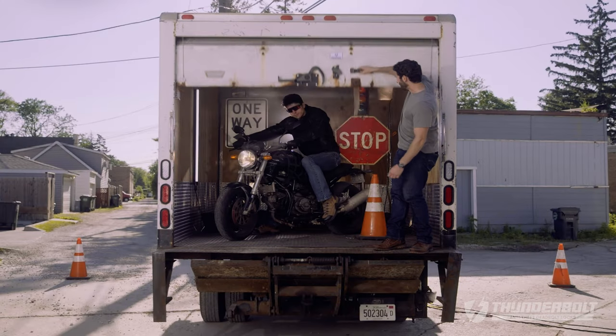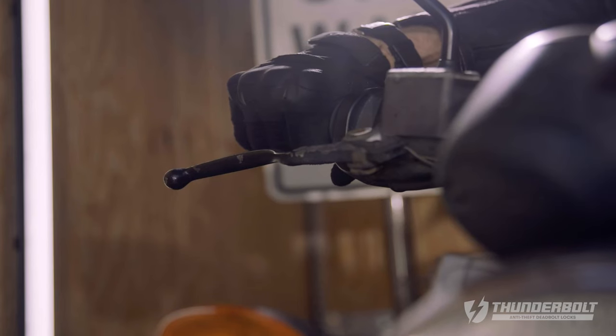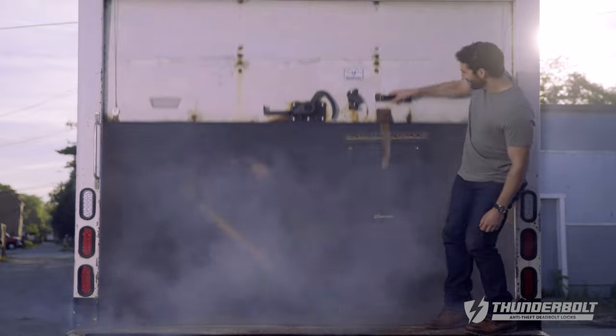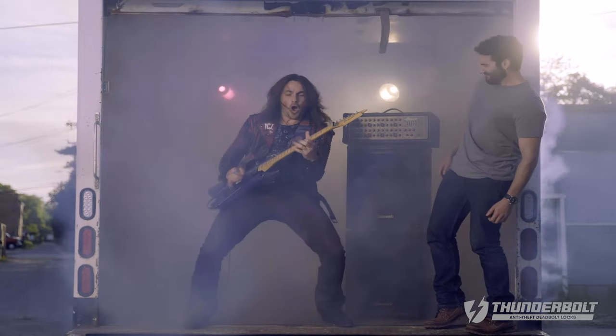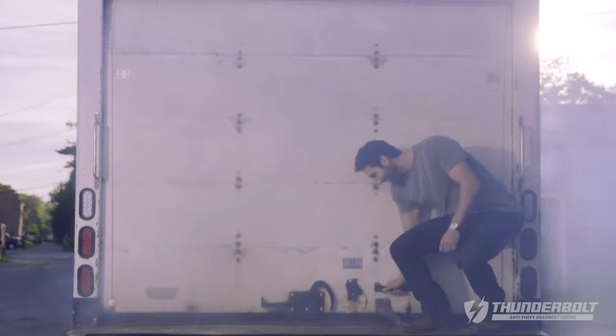Or if construction is not your thing... And now, live from the box truck. Yeah, it's actually that loud.